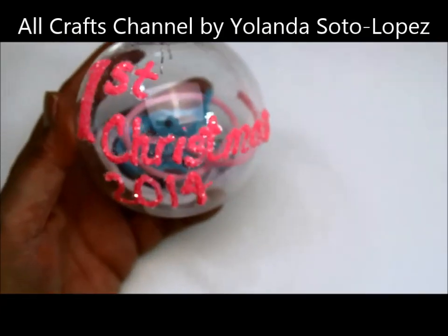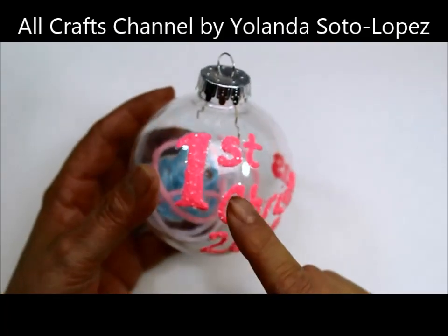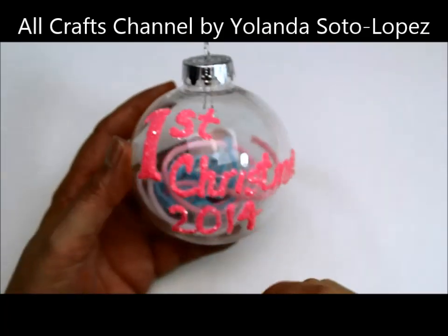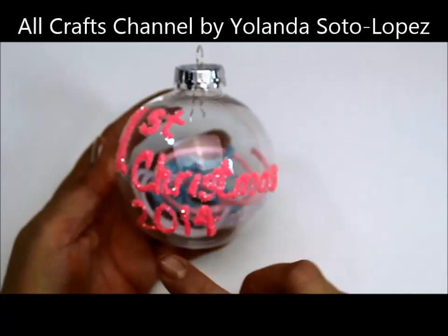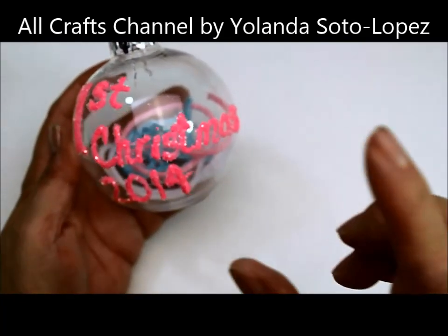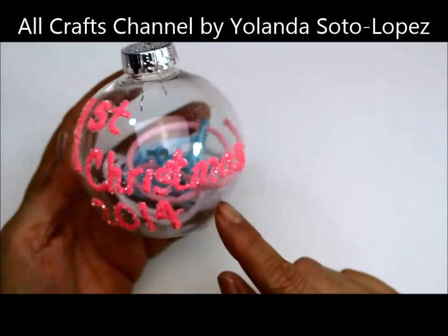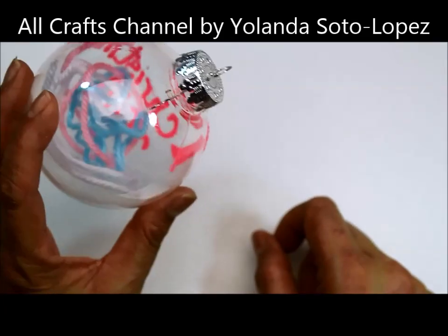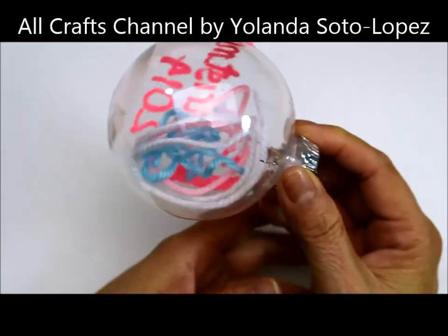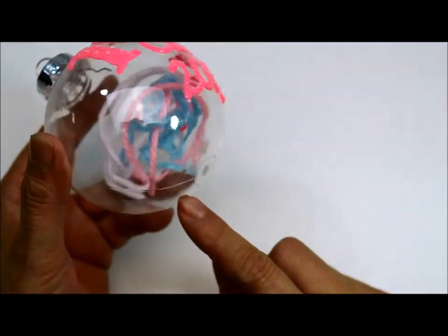As you can see, it's ready — it's done. The little glitter I put on there is from Hobby Lobby. I just free-handed it. If you want it to look a lot nicer, you could put little stickers, use a stencil, and then do your painting. But this was just something I wanted to do as a first Christmas ornament with the yarn from the baby blanket.